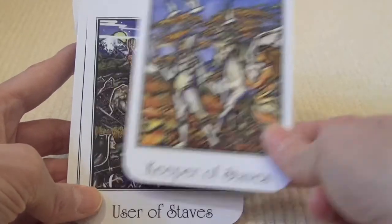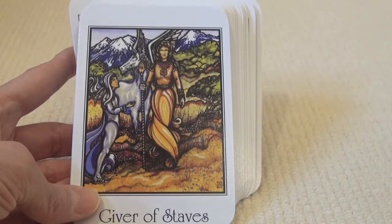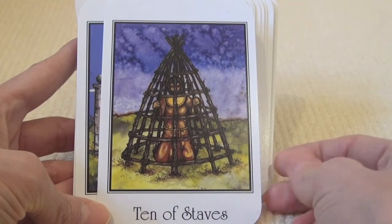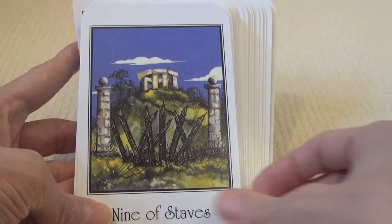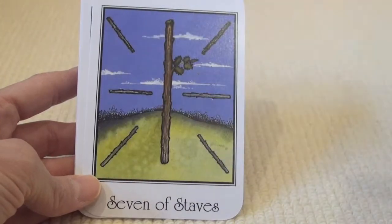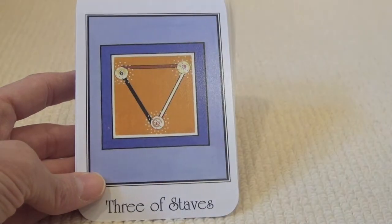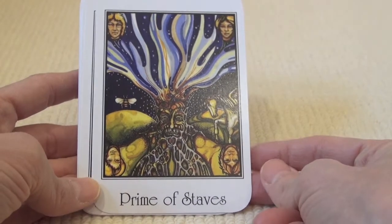So the Keeper would be the Page, the User the Knight, the Giver the Queen, and the Maker the King, I think. Once again quite different — ten of staves or ten of wands. It has a similarly oppressive feel but not quite the same sense of burden, more a sense of entrapment. And a very, very stable, unmoving eight of staves. The rest of the cards can more easily find a commonality with Rider-Waite or traditional meanings. Prime of staves — once again the four heads.